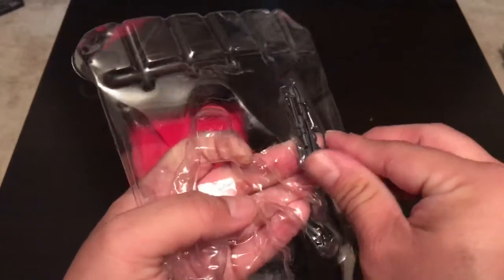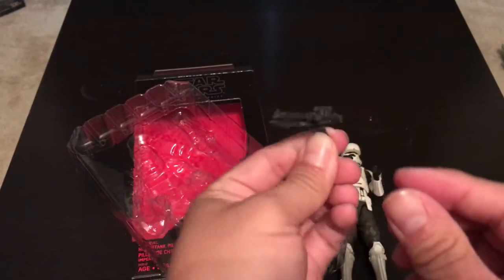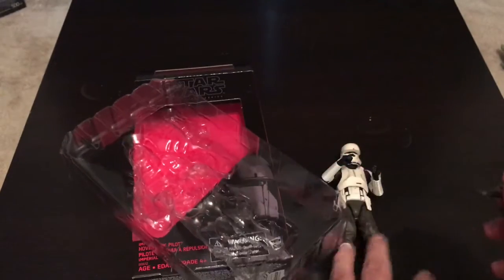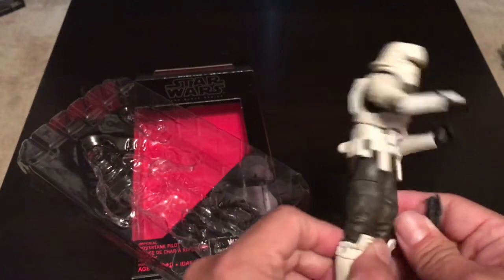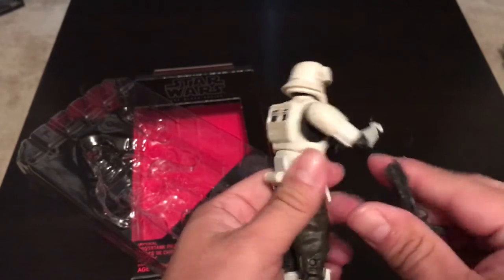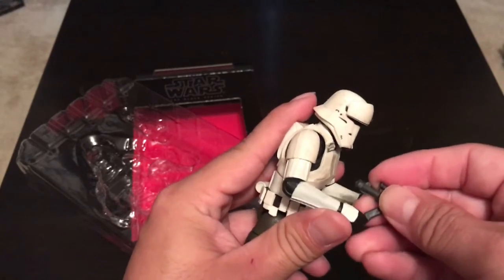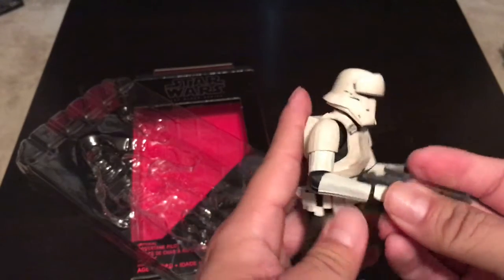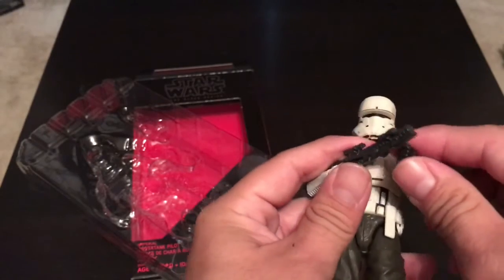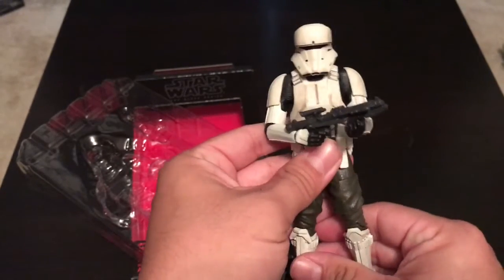Comes with a blaster — looks like the regular Stormtrooper blaster, the E-11. That's pretty good. Let's see if he has a holster — no, he doesn't have a holster to put it in. I'll take it since he's a pilot, I guess. So let's put this in his hand — good, it stays in there. Pretty good. Looks pretty decent.